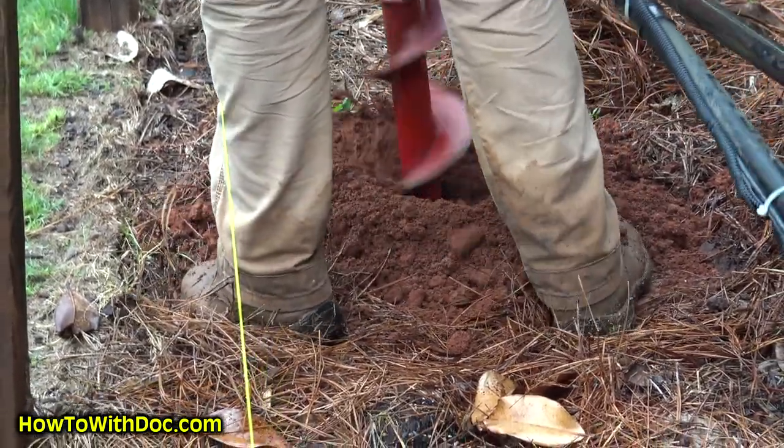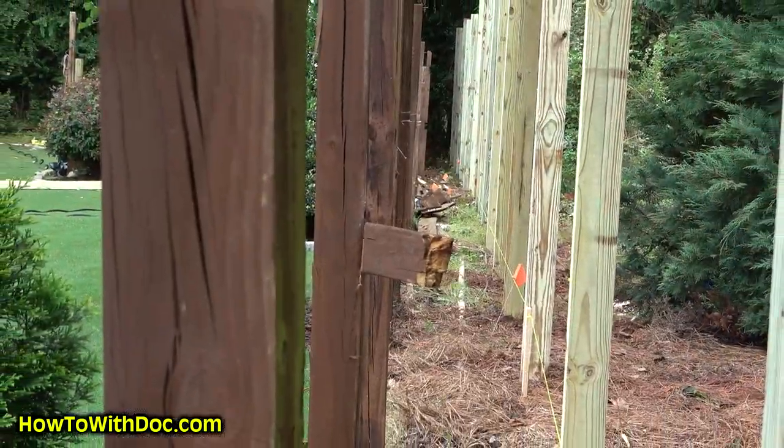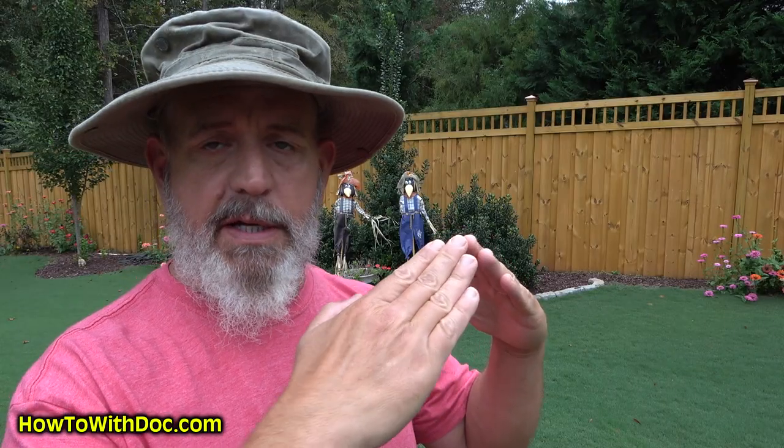Now before we start, let's talk about the footings — this is important. I'm not going to get into a discussion about which footings are best. The standard way to set a post is you take an auger or post hole digger, dig down 36 inches, fill some of that back in with dirt, get your post level, and then pour concrete. I recommend that where the concrete meets the post, you put it at an angle. If you have it flat or concave, water will pool and go down into the fence causing it to rot. If you scallop the concrete around the base, it'll shed that water.